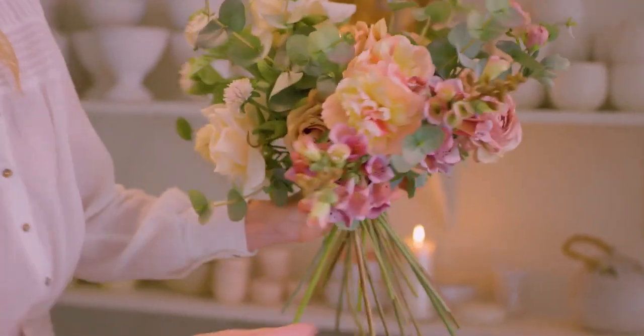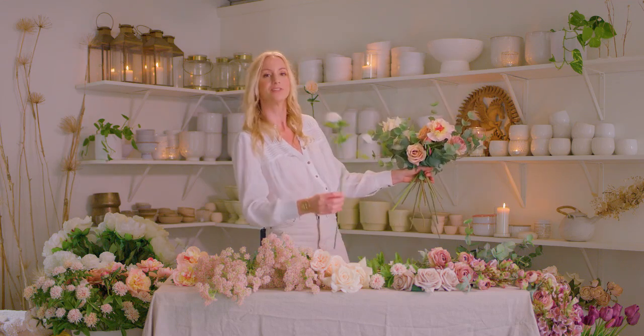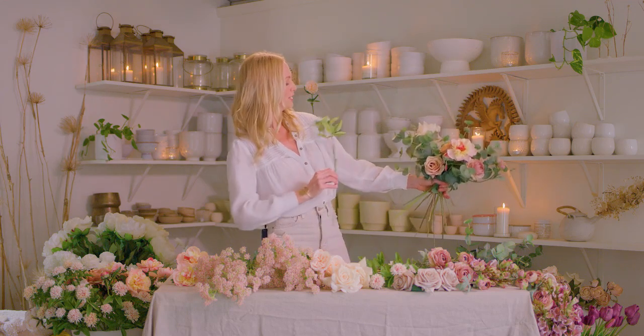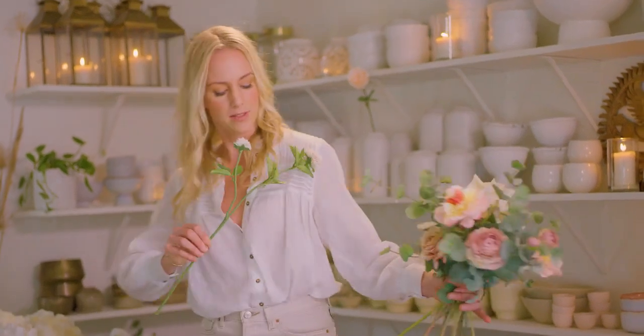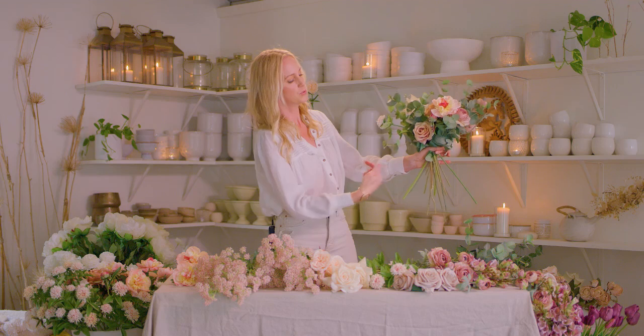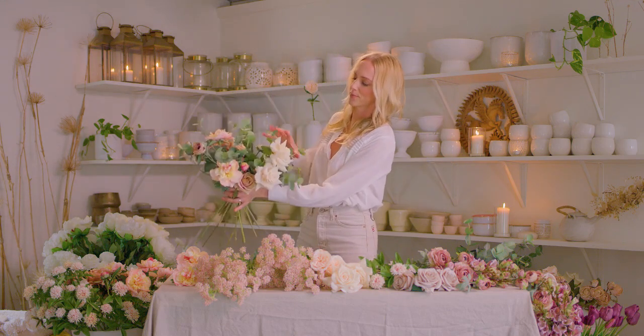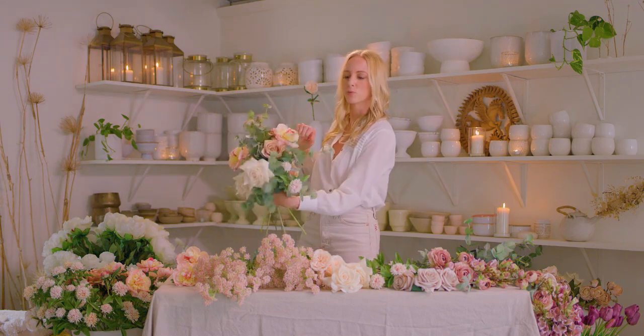In order to grow a nice big bouncy and airy bouquet canopy, you'll want to place each flower at an angle. You can even tap your shoulder to get that angle, and then place your flower so that each one is continuing in that spiral shape of stems and getting its place to breathe.